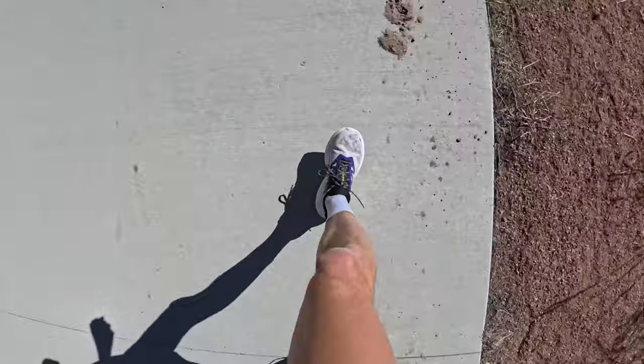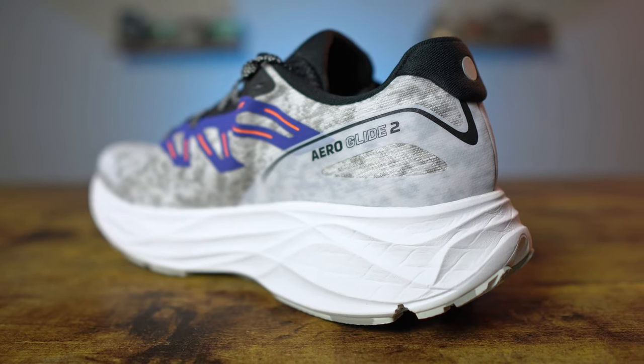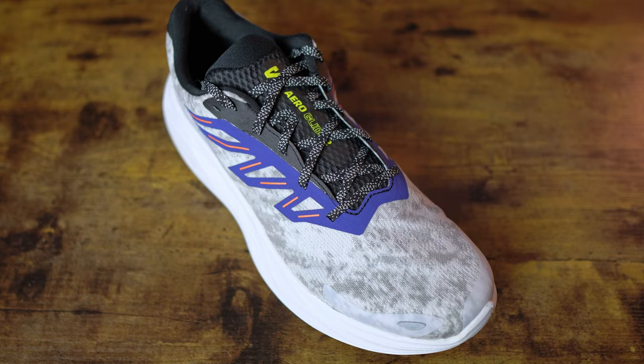The Salomon Aeroglide 2 is a maximally cushioned daily training shoe for those everyday miles — those zone two type runs, just designed to log the miles and increase your aerobic engine. It's stacked with ultra-soft energy foam, but light and airy in the upper to keep your feet comfortable from step one to that last mile. But what's new, and is the Aeroglide 2 any better than the original? Let's find out.